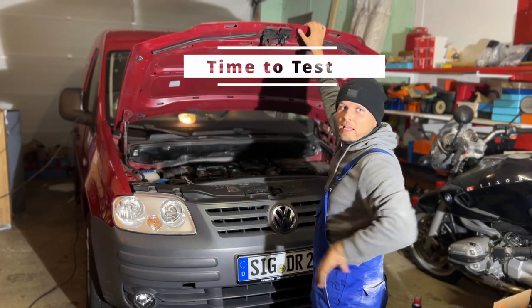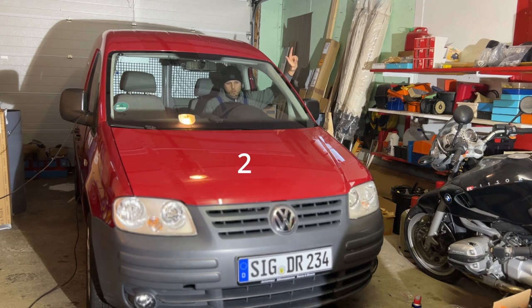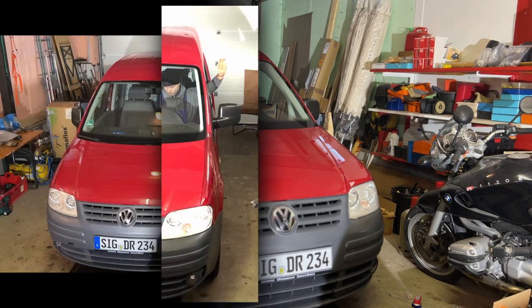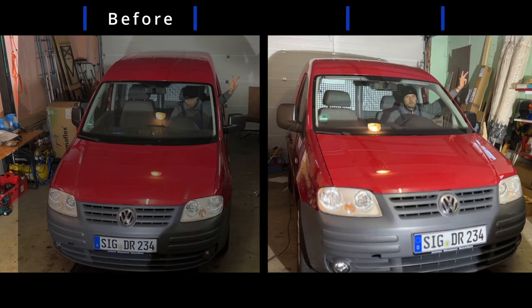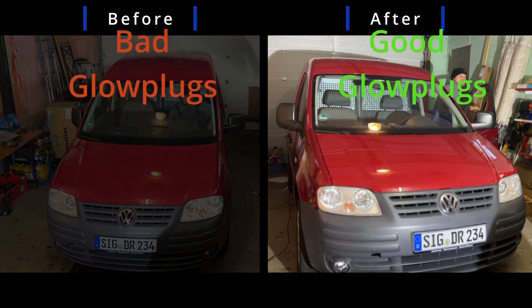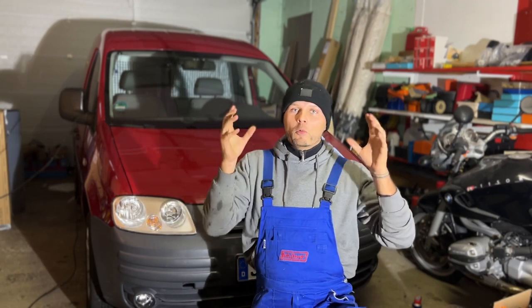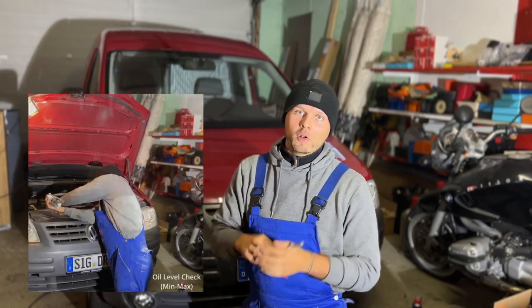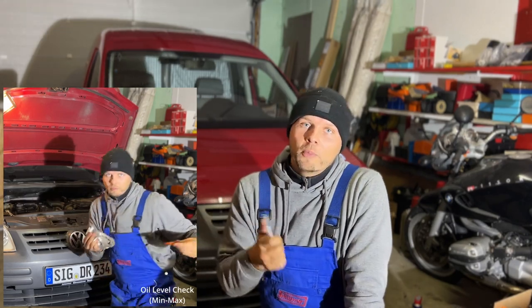Now I'm going to start the engine and we'll see if everything works out. If I turn the key it should start immediately. The engine started immediately, which shows us that it was the glow plugs. After the engine has been running for a minute, control the oil level to make sure it's between minimum and maximum. As you can see, with some basic tools you can do it yourself. I hope you learned something in this video.